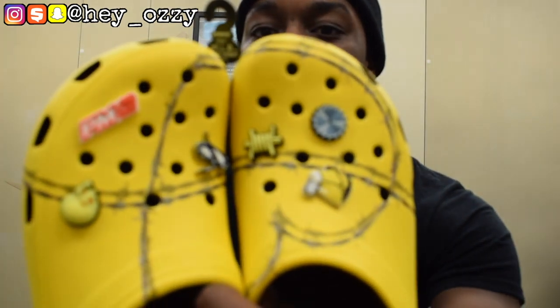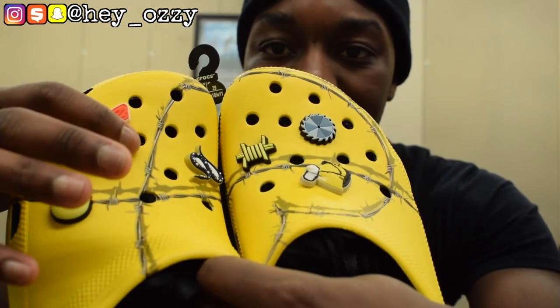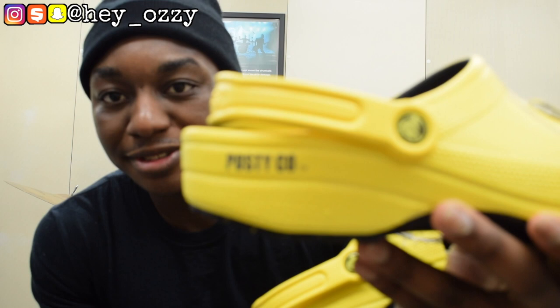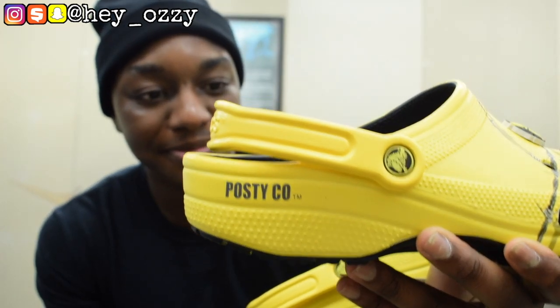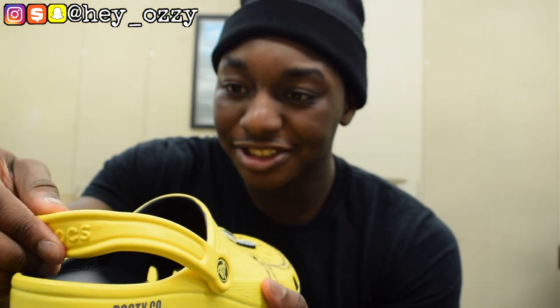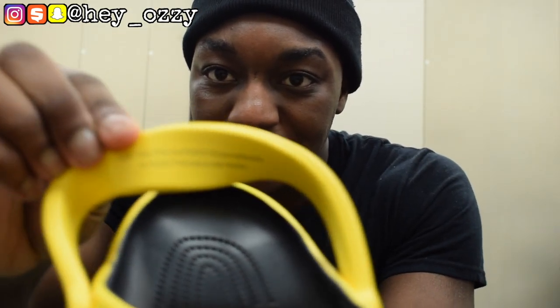Another cool thing that makes this pair different is the barbed wire design. They give it even more detail by adding a barbed wire shadow underneath it, giving it more depth. For those who haven't seen Post Malone, he has a barbed wire tattoo on his forehead near his hairline, so I think it's pretty interesting that they incorporated that into the shoe. On the side it says 'Postico,' and there are yellow dots all over the Crocs. On the inside it says Post Malone and Postico are trademarks of Austin Post, under use license.